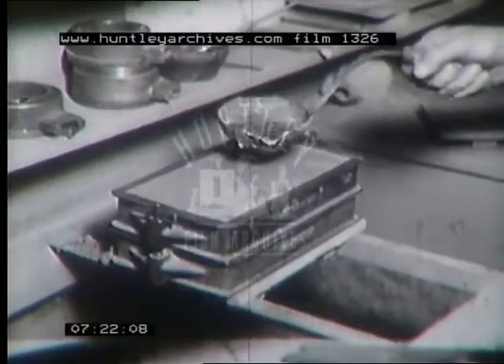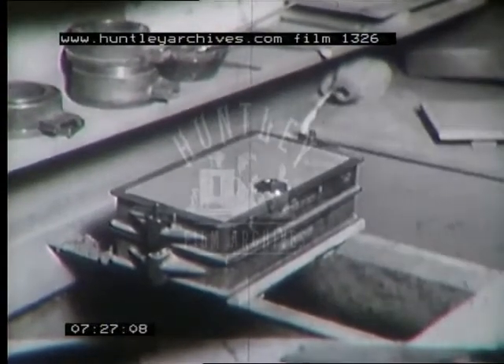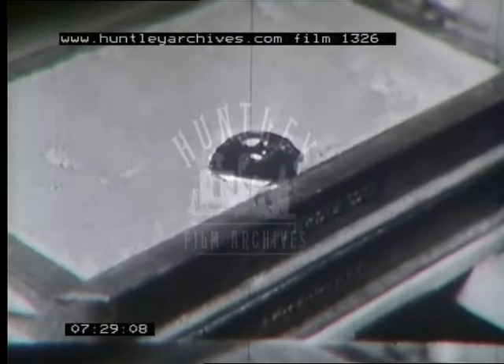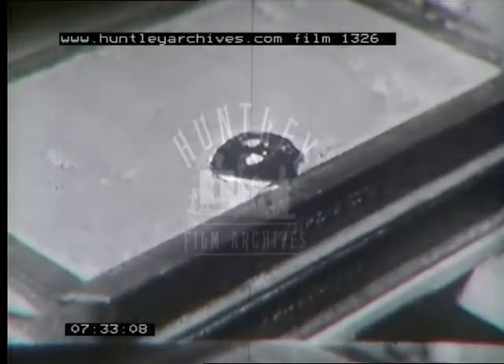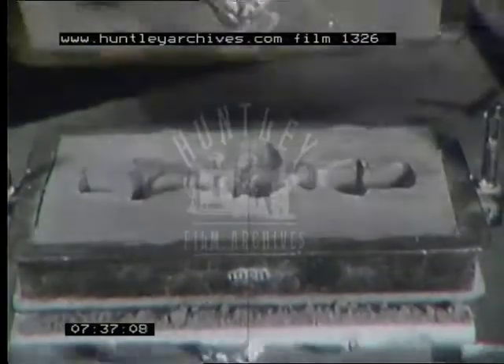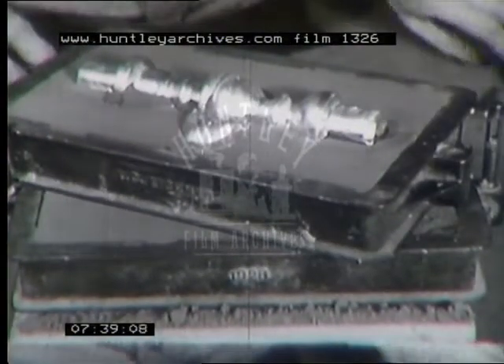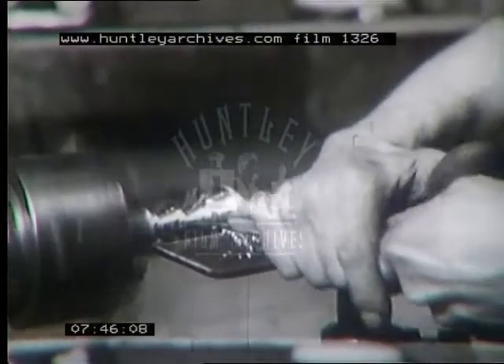The liquid pewter rushes quickly through the entrance gate and into the open portions of the mold about the core. Soon the center of the metal remaining in the gate begins to sink, indicating a successful pouring. The rough molded candlestick is removed within a few seconds while still hot. The outside is rough, bearing the imprint of sand.